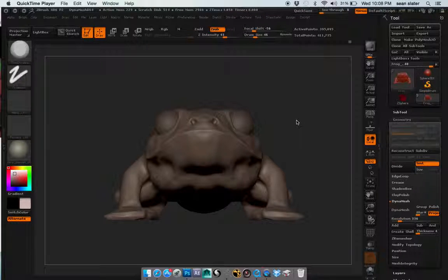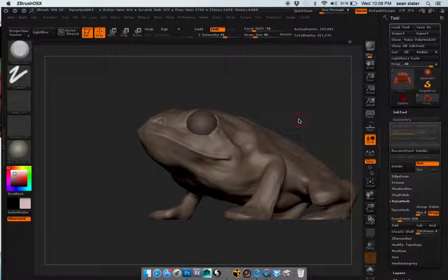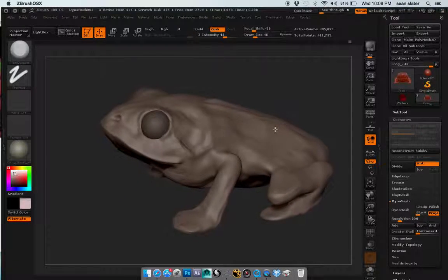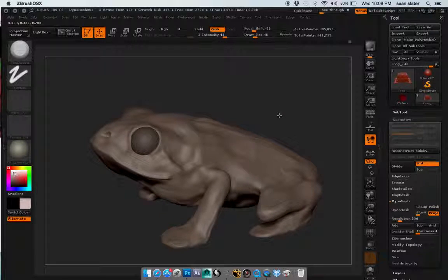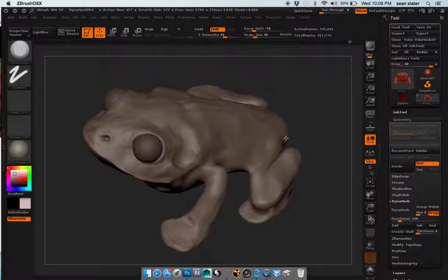Hopefully you can hear me — I'm going to go ahead and start turning this around. This is actually a lot more difficult than I thought it was going to be, getting that basic shape of the frog, kind of a weird oval from the top. The head seems a little bit big, maybe a little bit too stubby around the neck area.